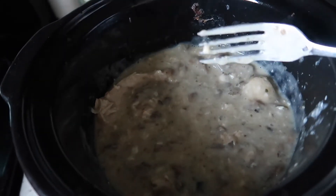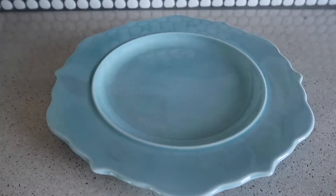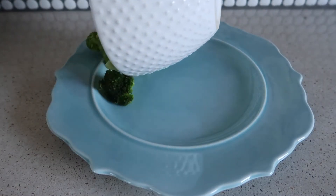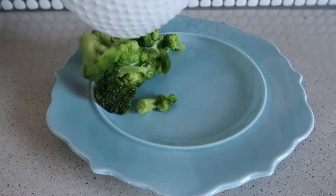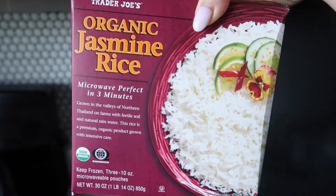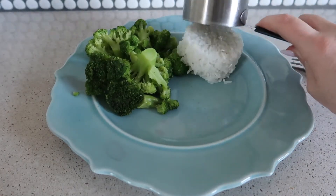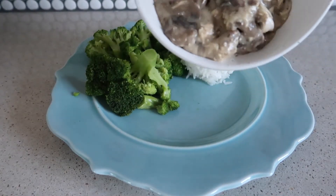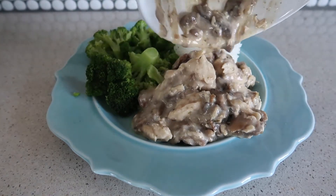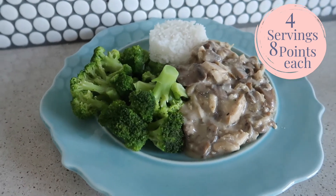This came out so good and it's obviously the easiest thing. Then I added some broccoli to my plate because I love to get my veggies in — those zero point veggies — as well as a half a cup of Trader Joe's Jasmine rice. This is the best frozen rice. If you love ready-made rice like I do, you need to try it out. And as you can see, this plate was so hearty, so delicious, and I was obsessed with it.